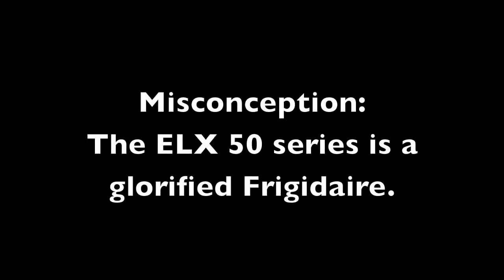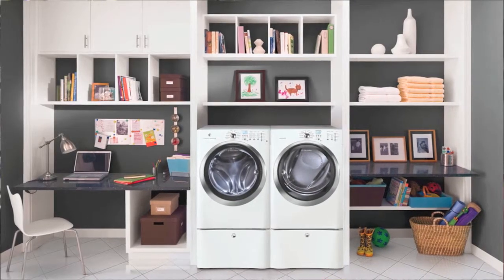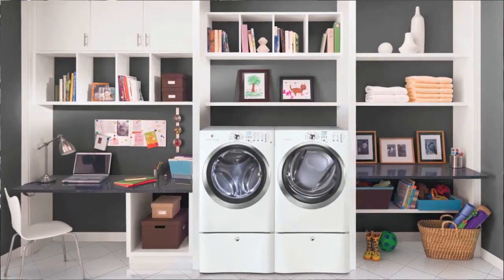The 50 — I feel like there needs to be some clarity focused on this particular model. I think that it has suffered from some misconceptions. The Electrolux 50 series is not a piece of Frigidaire laundry. It really has nothing to do with Frigidaire laundry. It is not made on the Frigidaire assembly line. It is absolutely part of the Electrolux laundry line.